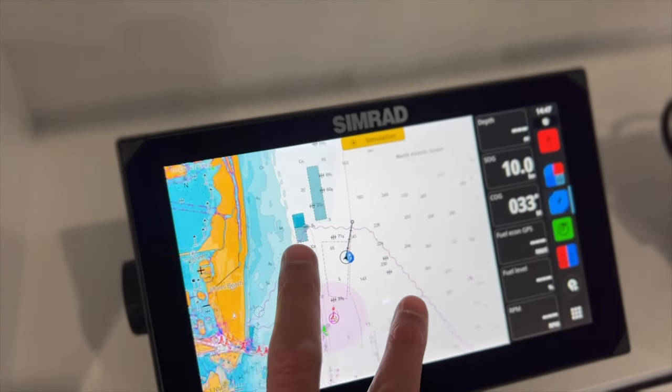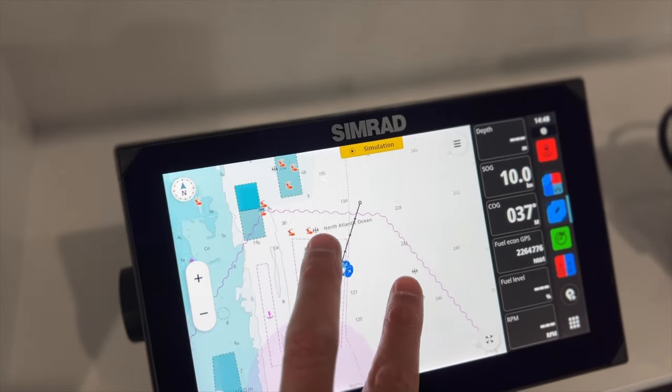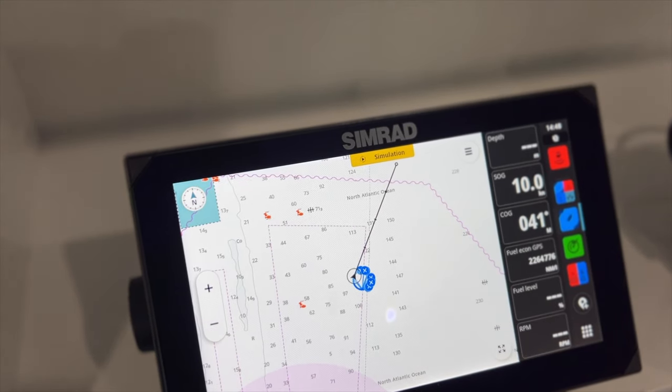They've also made a big improvement on the mapping side of things. CMAP Reveal and CMAP charts — the integration with the map is a lot better and the display of the map is a lot better. There's more detail, more shading, more colors, and it's a much more enjoyable experience running CMAPs on the NSX series.